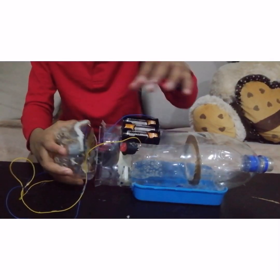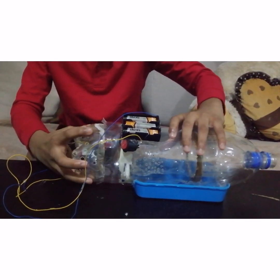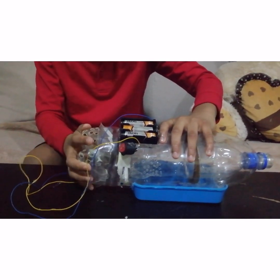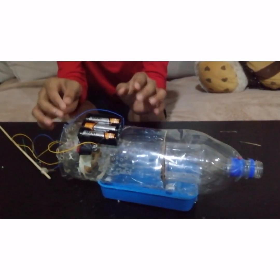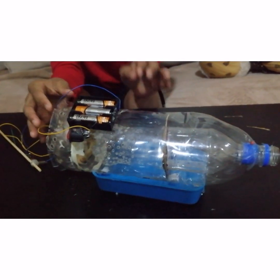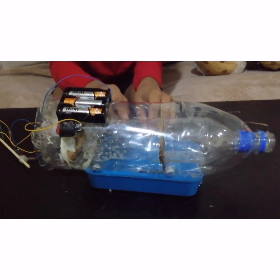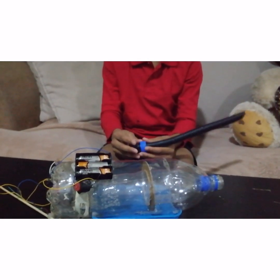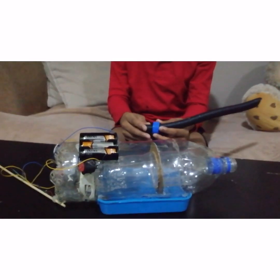Now we need to fit the back part. We have fixed the battery socket and switch on the bottle, then attached the bottle with the base. This is the suction pipe, and we need to attach it to the big bottle.